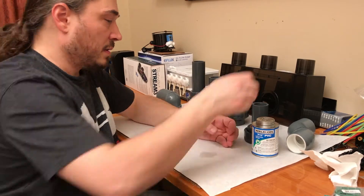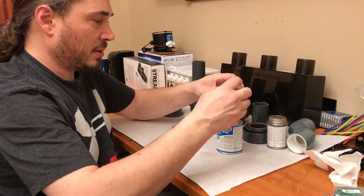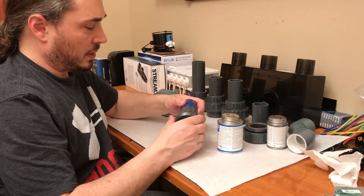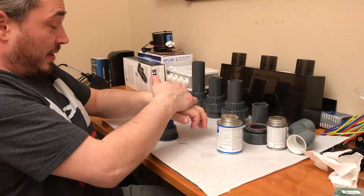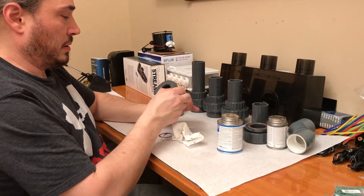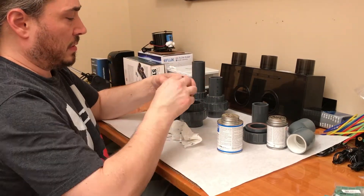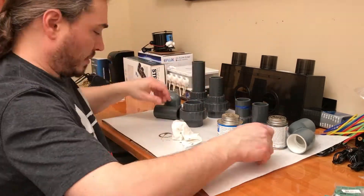I'm just here priming. I'm going to put the unions on the Synergy Reef Overflow. There is a specific way the unions go — whether the thread is up or the fitting is down. I believe I did it the right way: the threaded piece is hanging down and the coupling from underneath threads up on top of it.